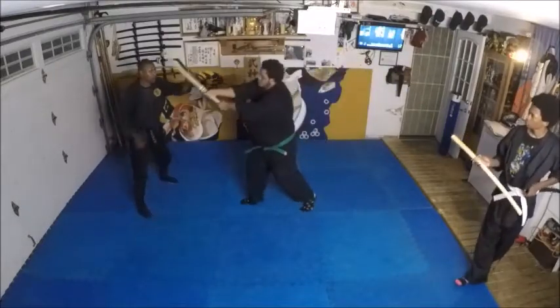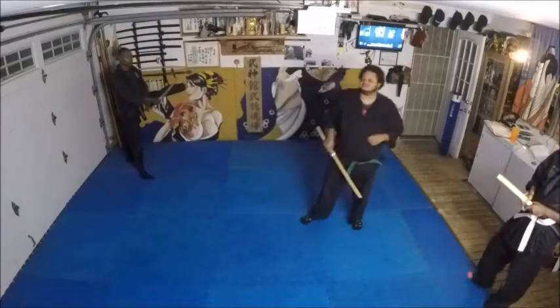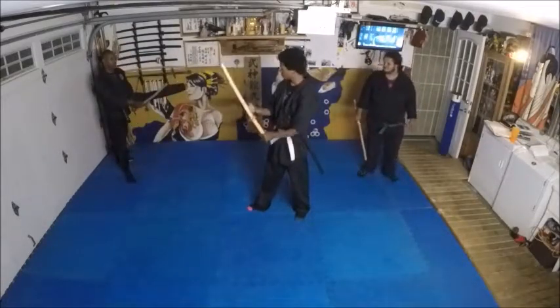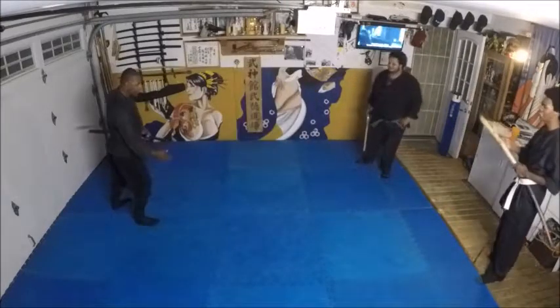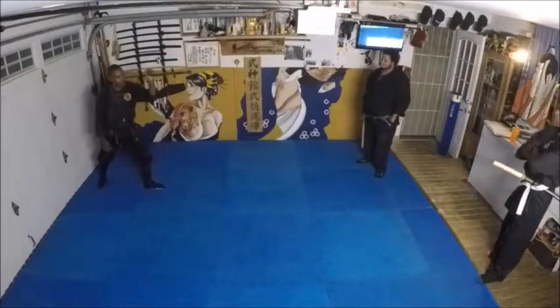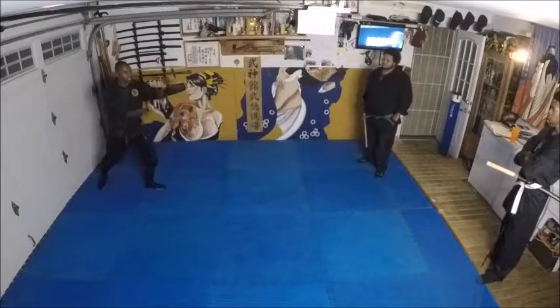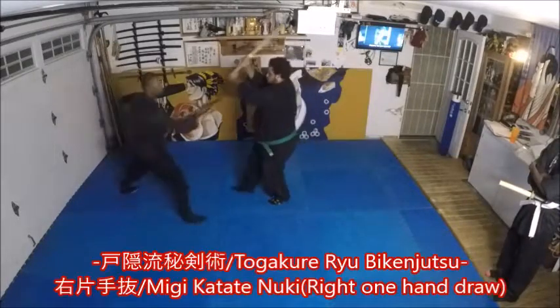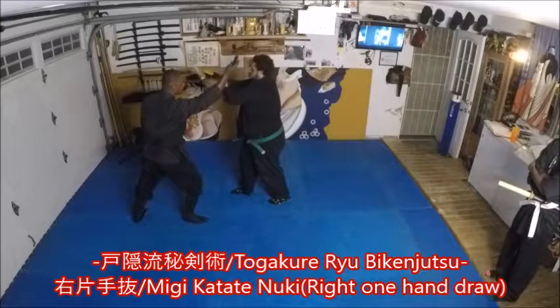Like this — he goes to cut. Cut, and I just bring it back to here. I'm stepping out, and I bring it, and I hit, and I come back to here, off the line. He goes to cut down.